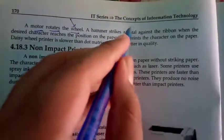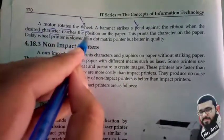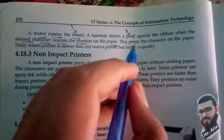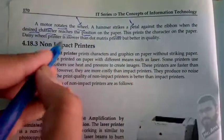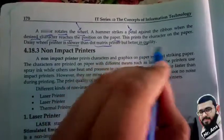A hammer strikes a petal against the ribbon when the desired character reaches the position on the paper, printing the character on the paper. Daisy wheel printer is slower than the dot matrix printer but better in quality.